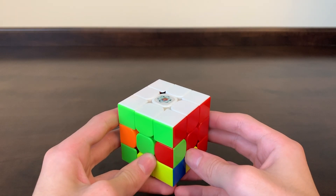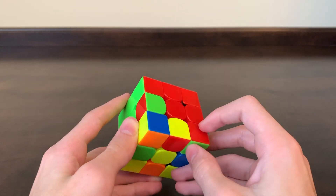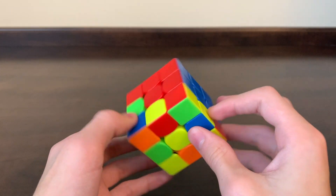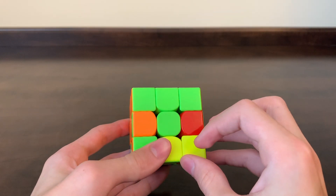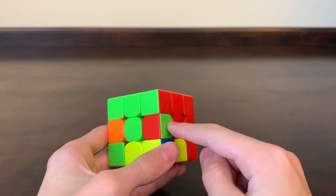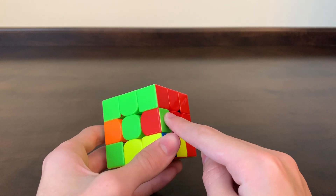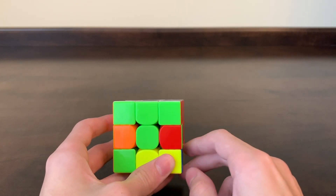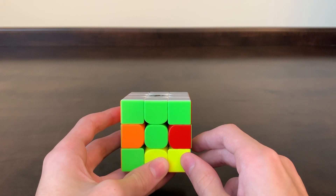Especially once you've got a couple of the middle edge pieces in place, you can run into this situation where you look around the bottom layer and all four of the edge pieces have yellow in them. The pieces you want to put in the middle layer are already in the middle layer, but backwards or in the wrong place. When this happens, our strategy is to knock them out with a yellow edge, using that as a temporary placeholder.